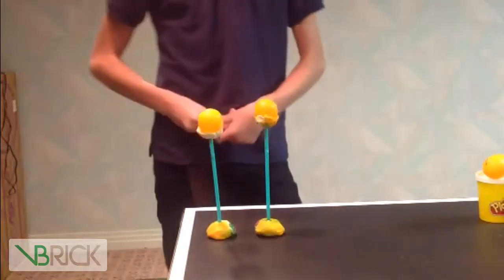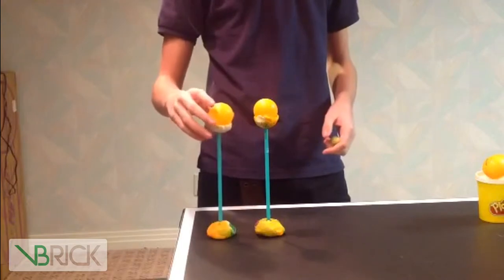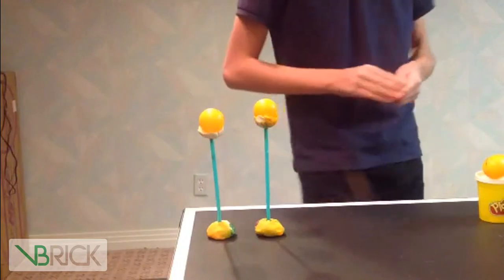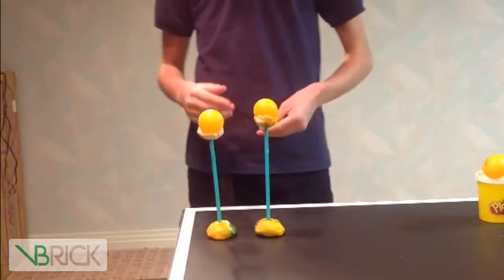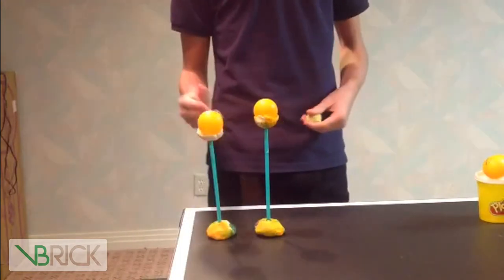Alright, as you can see, the ping pong balls — I give up. Okay. So the ping pong balls were pushed together when the blow dryer blew wind in between the ping pong balls.